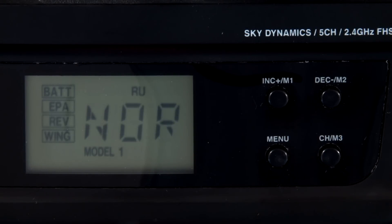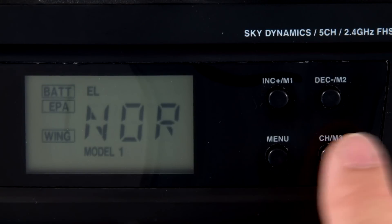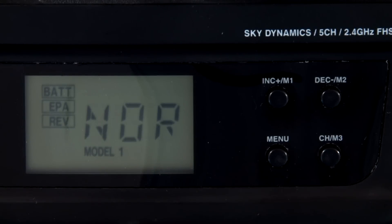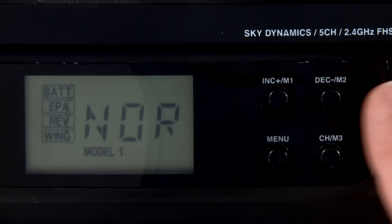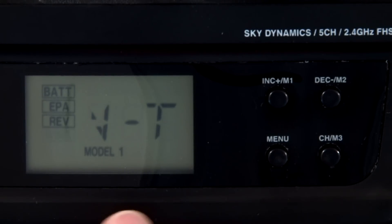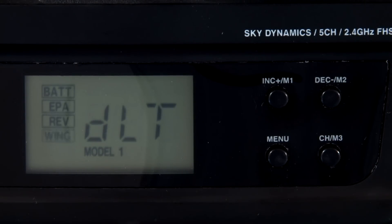Next we have servo reversing. All five channels are reversible — you can see all those there. We also can set up different airplane configurations. We have a couple to choose from: this is a normal regular rudder and elevator, this is a V-tail setup, and then this is a delta setup — this would be like for flying wings. Sometimes it's called Elevon, but this allows you to fly a flying wing and have the mixing all done for you. So the radio has quite a few built-in, very easy to use features that will make it great for a whole bunch of different kinds of planes.